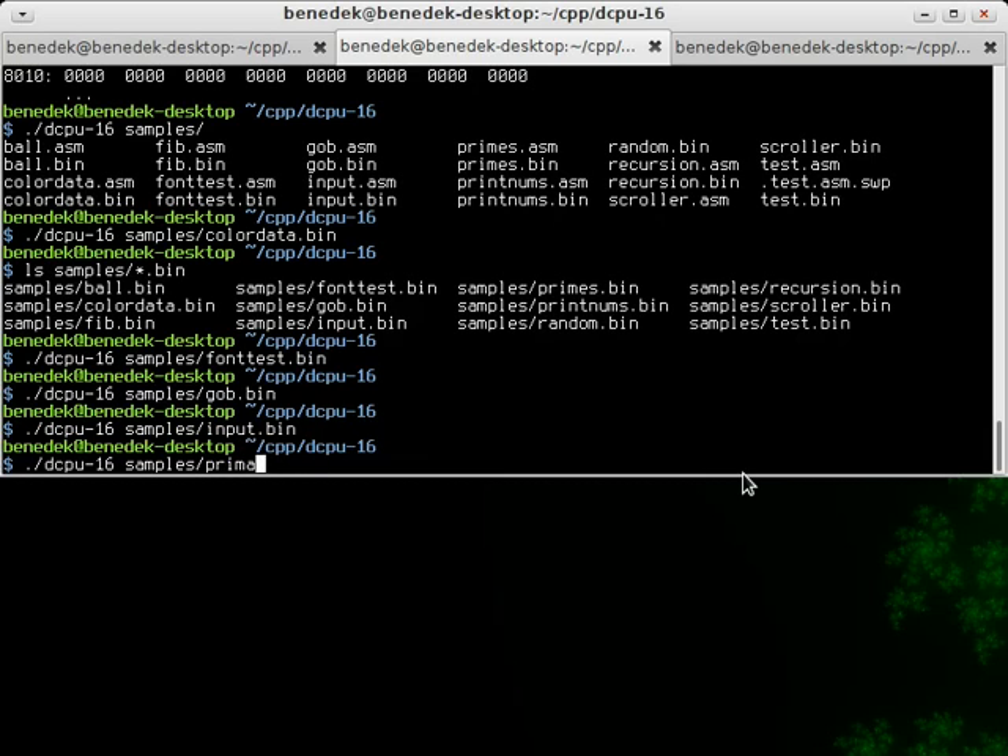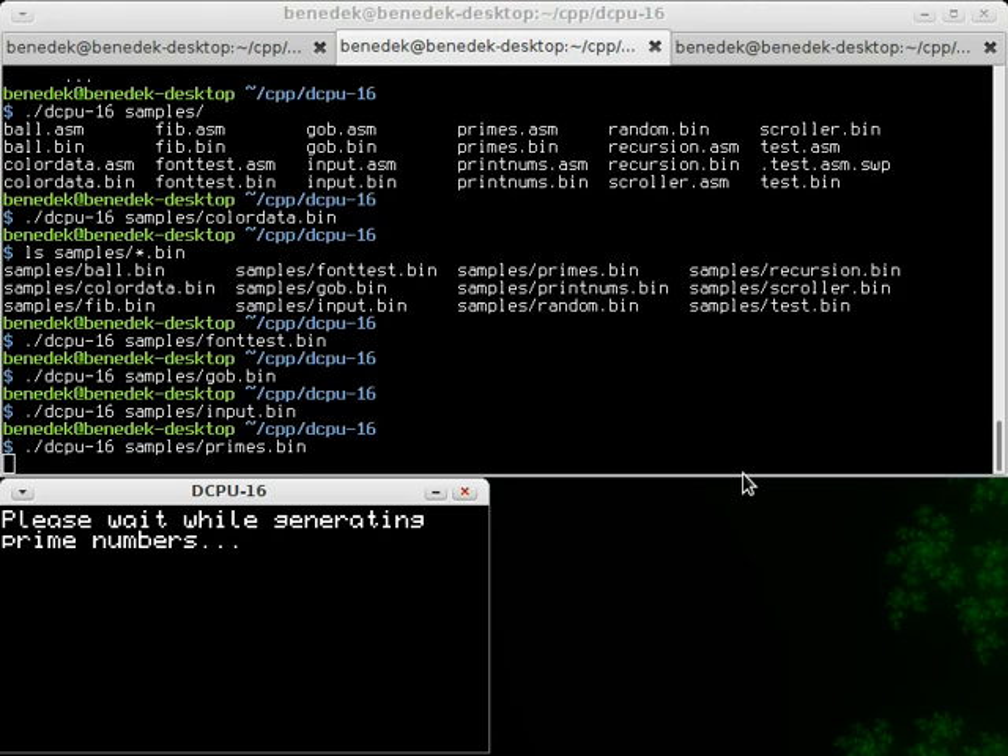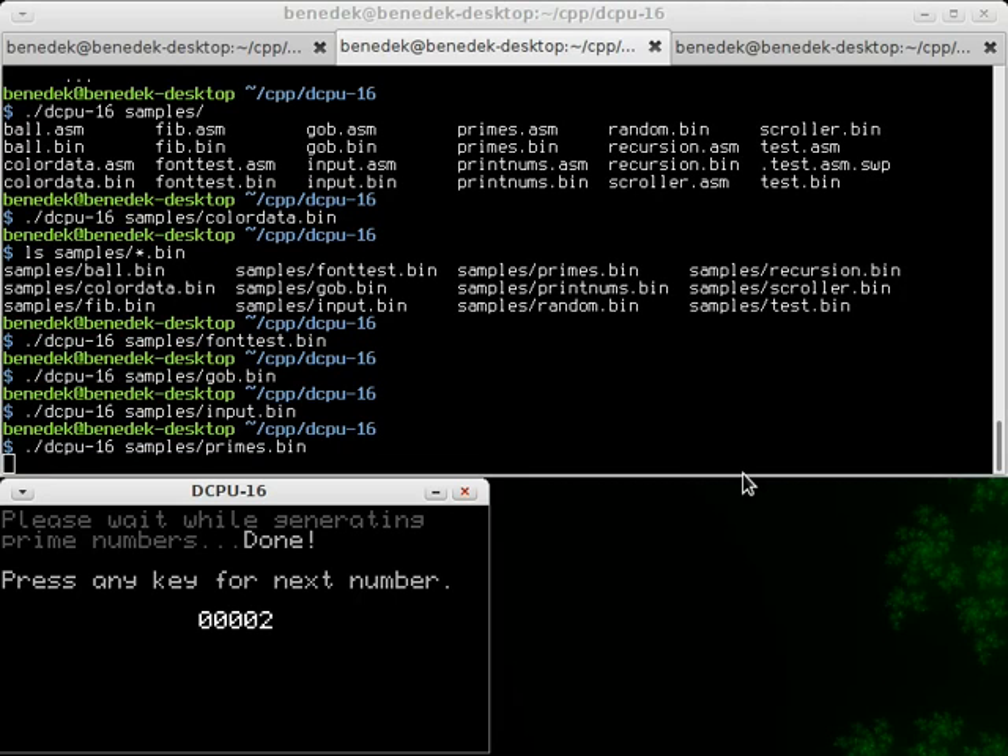Another bigger program: primes. This program generates prime numbers using the Sieve of Eratosthenes. It's actually a pretty fast method but it takes a while to recalculate the numbers. Then you can press keys to get the next prime number. Quite a fun project.